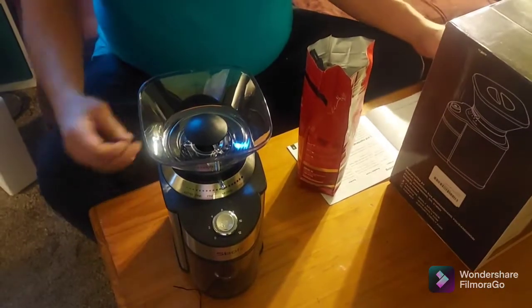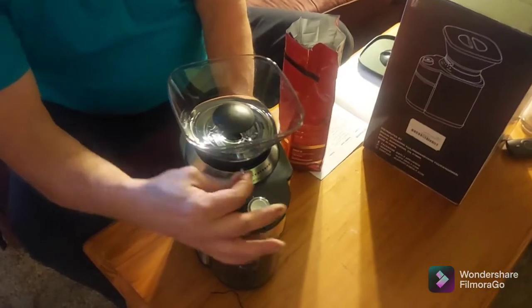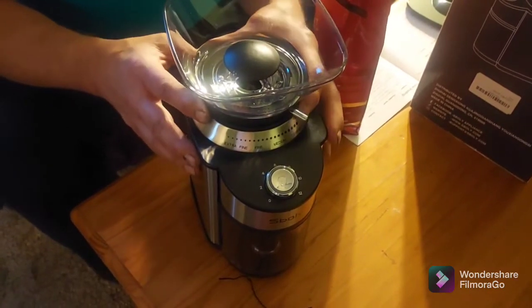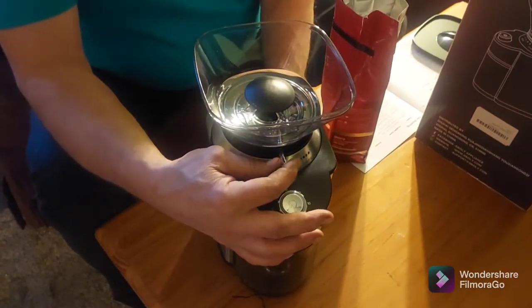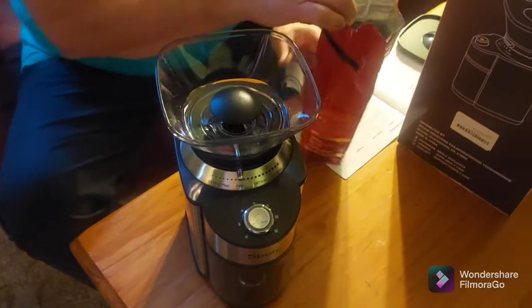It also has several features. It has a fine to coarse grind setting. Very fine is espresso and coarse is French press. What I normally use is medium, but I kind of like my coffee a little stronger, so I'm going to go a little bit more than medium, or a little bit less than medium.